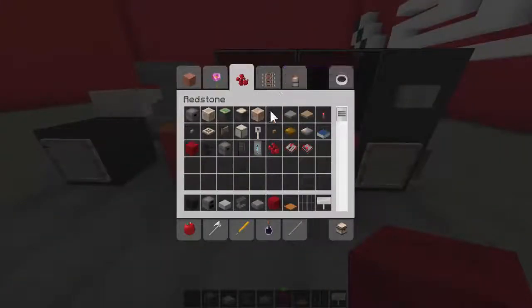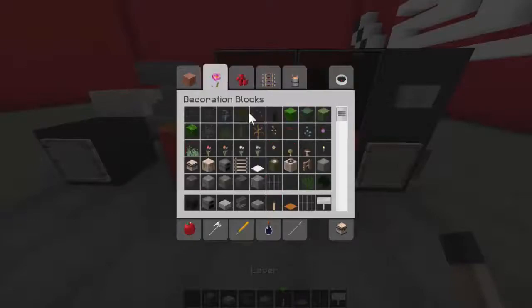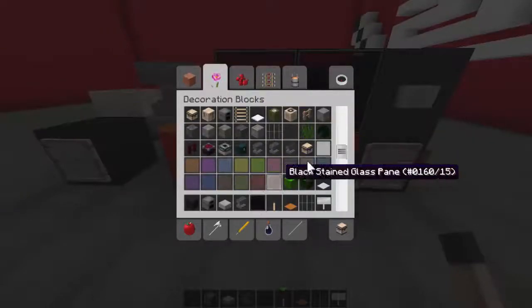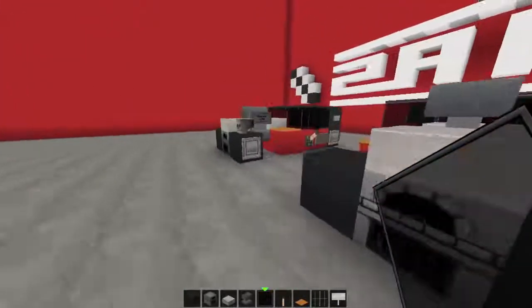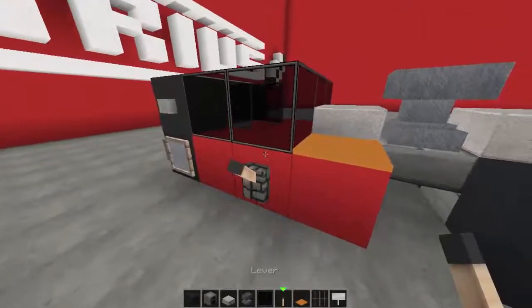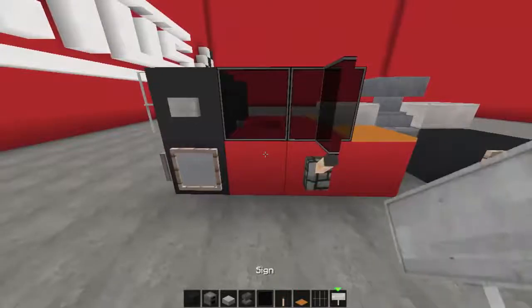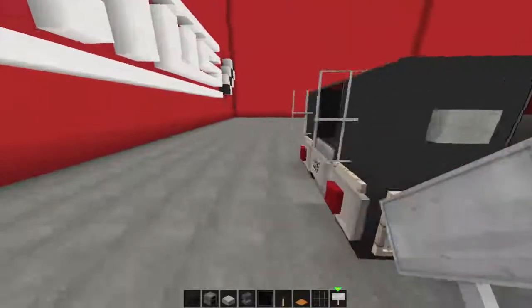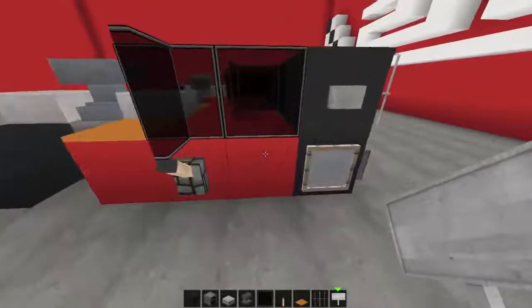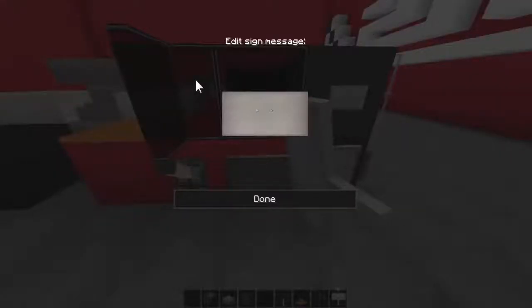Right here we're going to grab a lever and a choice of glass — black or white — pop that there, come all the way around the corner, place another one here and the glass there. With a sign, place the sign there; hit enter, type equals, then space bar all the way to the end — that's your little door handle. On this side, do the opposite: hit enter, space bar all the way to the end, backspace, then equals three. There's your left-hand door handle.